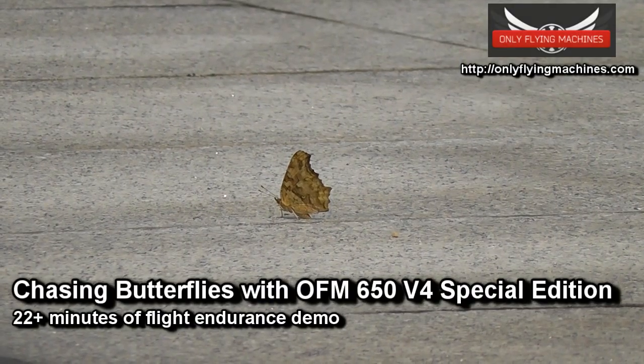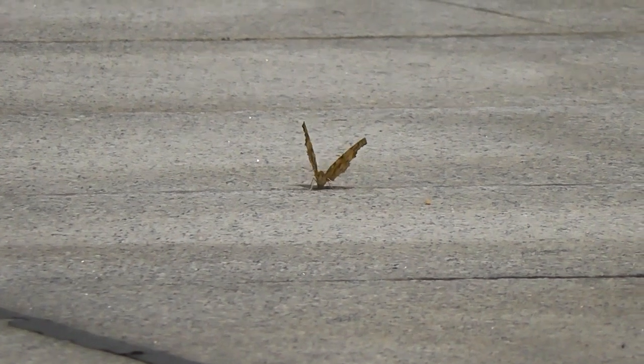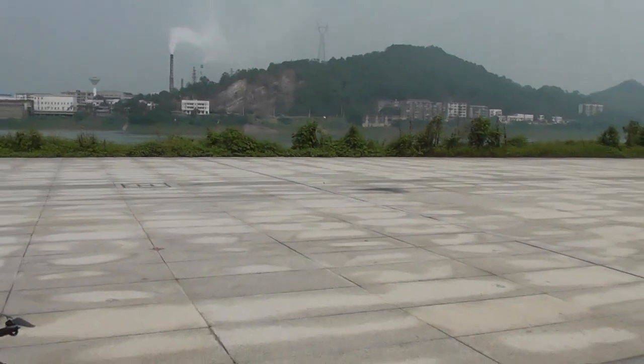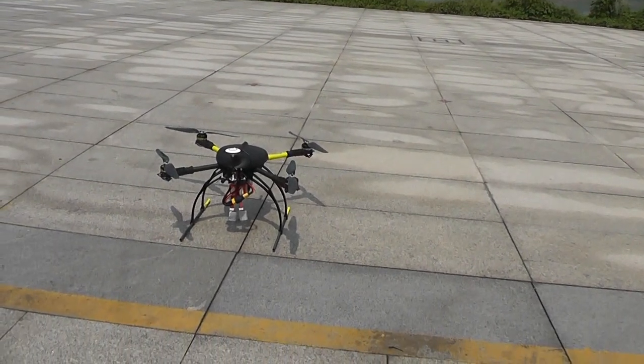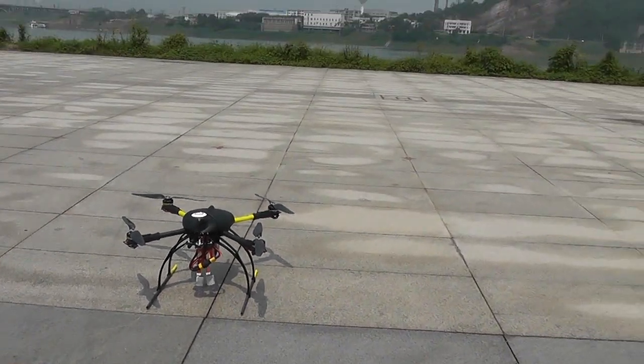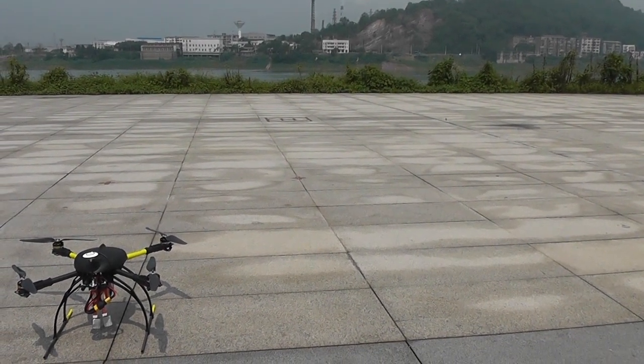Hey, this is Ali sitting here all alone at the RC airport, chasing butterflies. Lots of these little beautiful creatures — check it out. She's really happy. We're having sunshine after many many days, the sun came out. So I'm chasing them with the OFM 650 v4 Special Edition, testing a new setup to see how long I can fly. I'll focus the camera and go chase the butterfly.